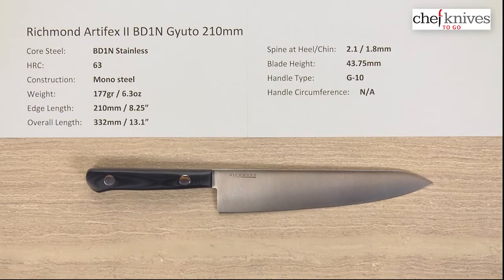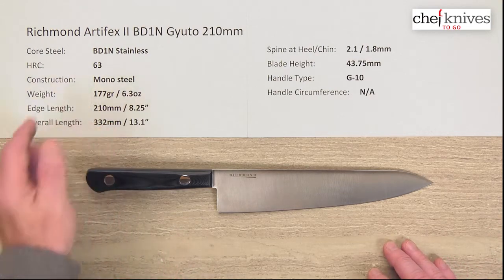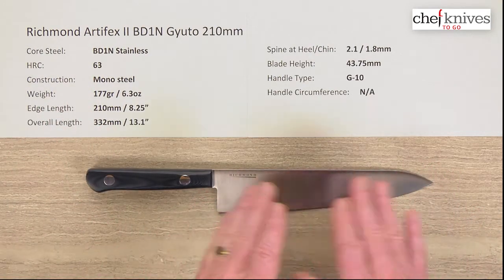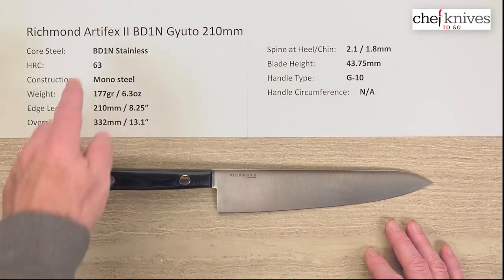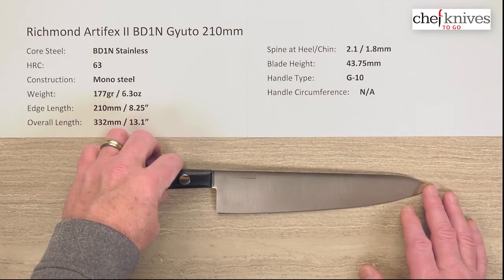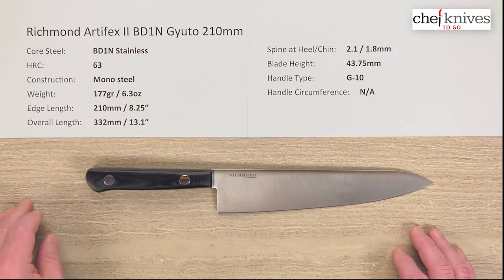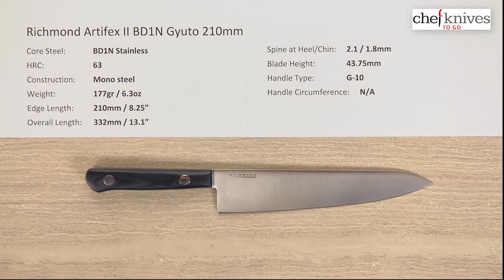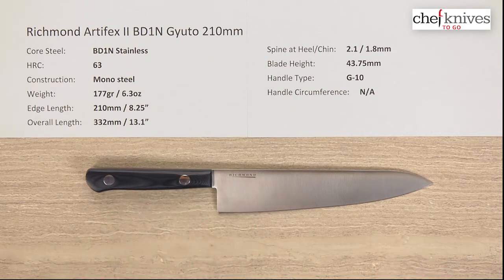This line of knives has monosteel construction — it's one piece of steel that's laser cut and then ground to shape. The core steel is BD-1 stainless; you can look that up on the product page for more info. They've got a pretty high heat treat on this, a 63 HRC, so it's going to have really good edge retention. And again, monosteel construction — there's no cladding or layers — but it's an all-stainless design.